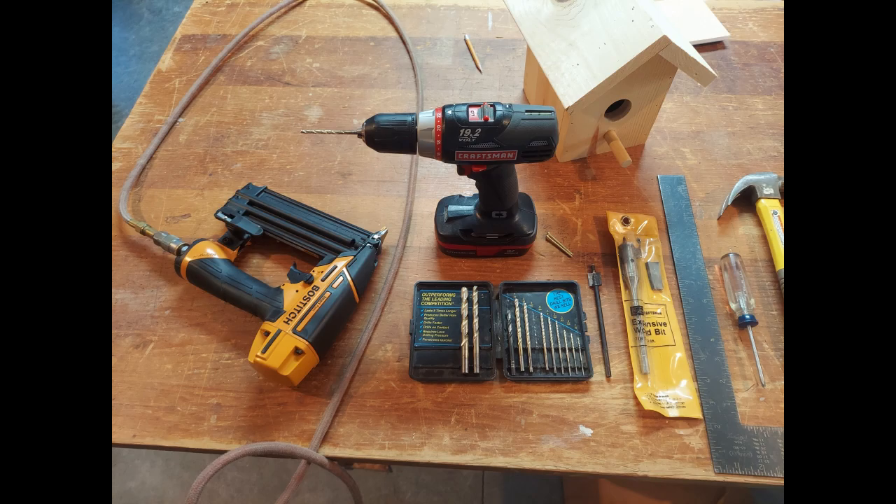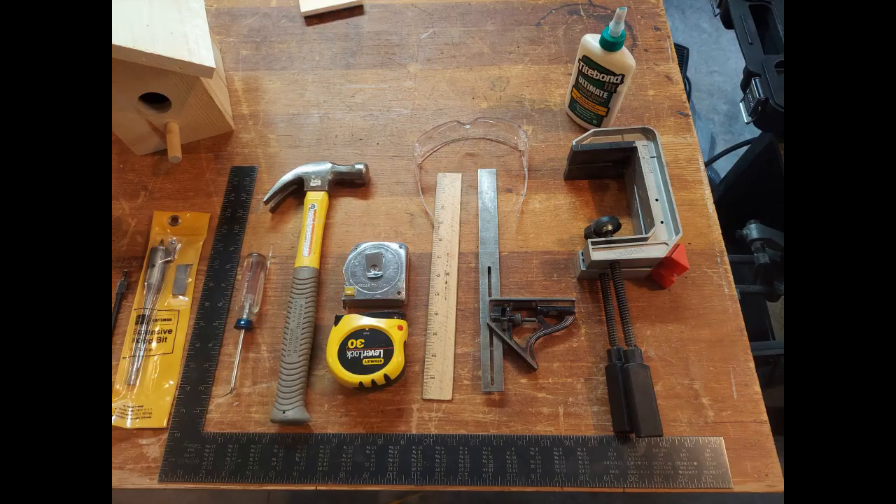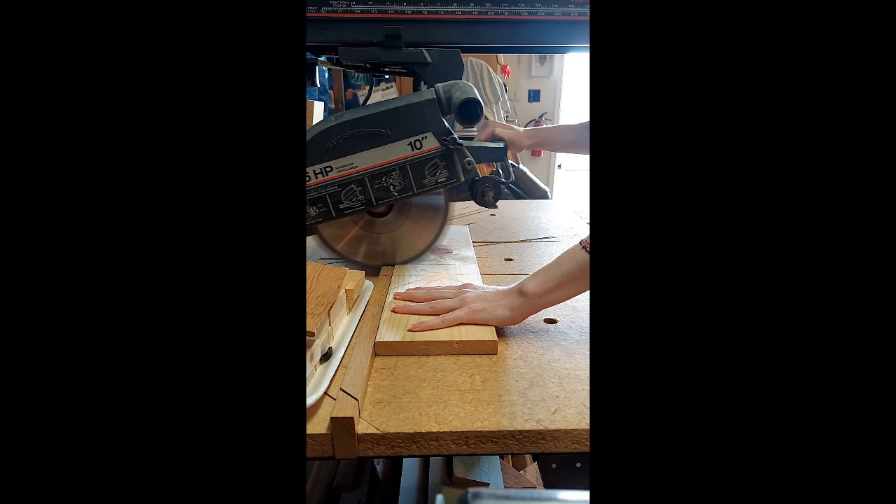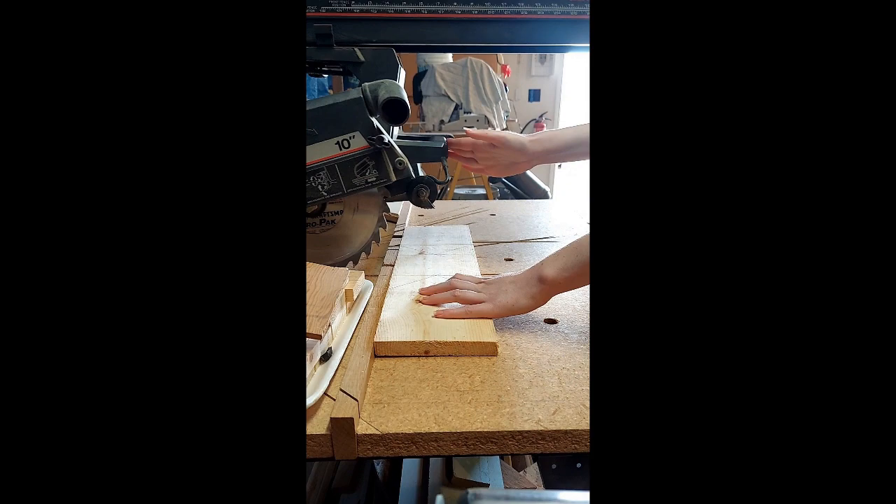On the pine slabs, measure and mark your designated dimensions for the front, back, sides, roof pieces, and bottom. Double-check your measurements, as you can only cut once. Using a radial arm saw, cut out these pieces.